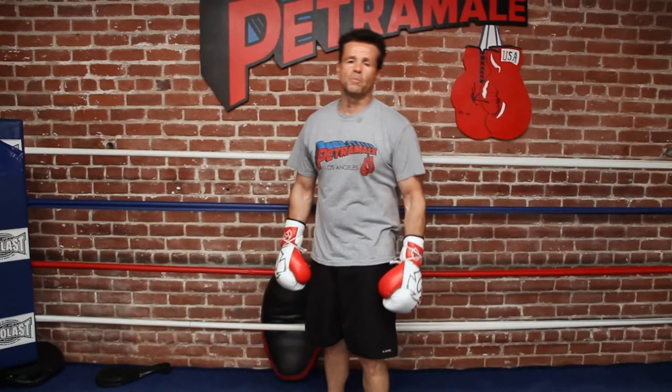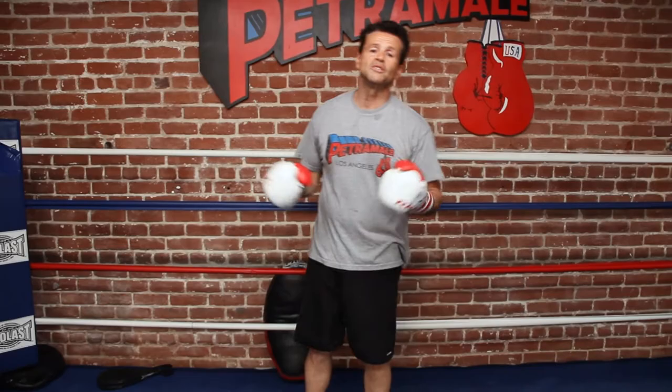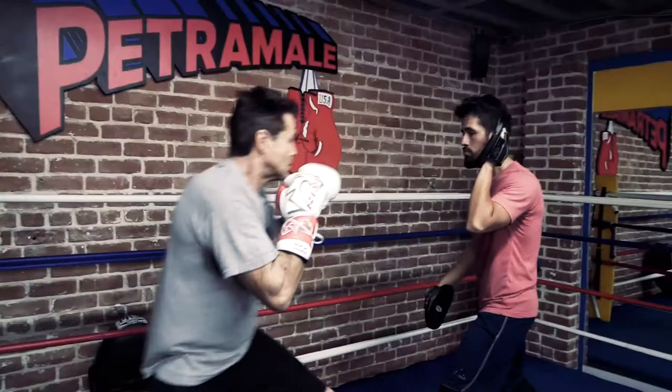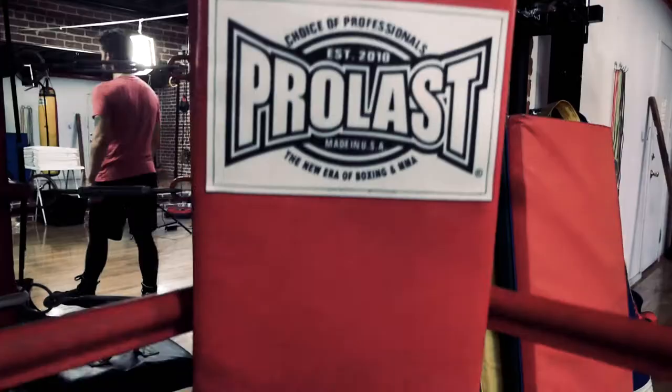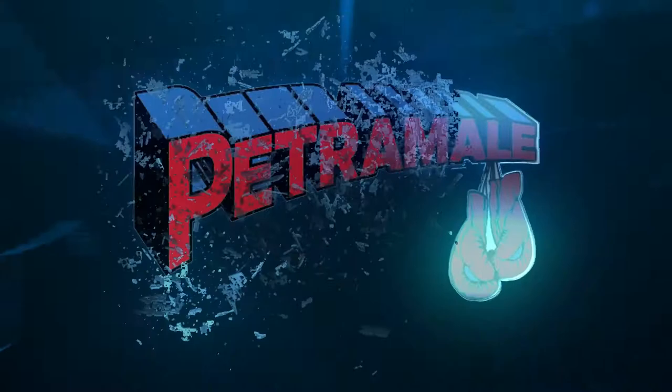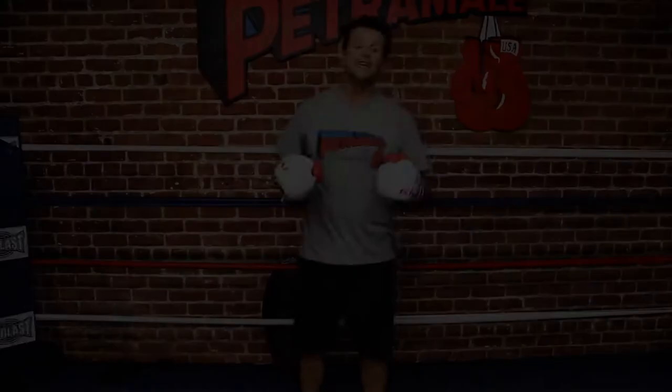Hey guys, Steve Petromali here, Petromali Boxing. What we're going to do now is the jab — the most important punch by far in boxing. I don't care how great your hook is, how strong your right hand is, your killer uppercut — if you don't have a jab you're not a real boxer. The jab is everything.